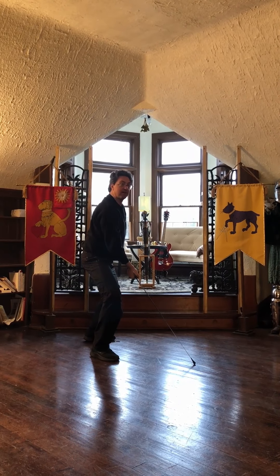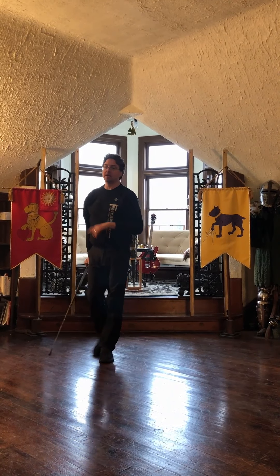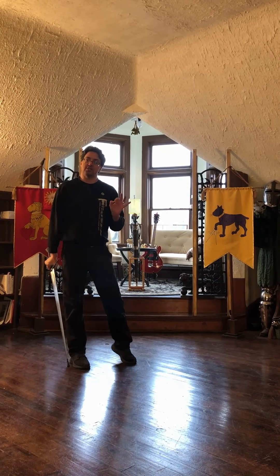Again, you'll notice I'm roughly 45 degrees from where I started. So the idea here is that you are displacing, gaining the flank, parrying with the false edge, attacking with the descending true edge. Now let's go ahead and do those — I'm going to do a couple slow from both sides, and then I'll pick it up a little bit.